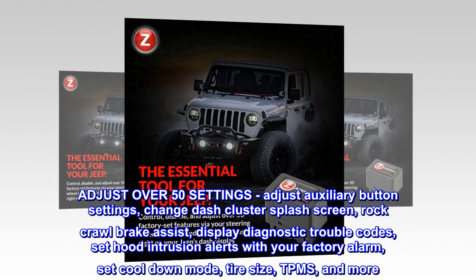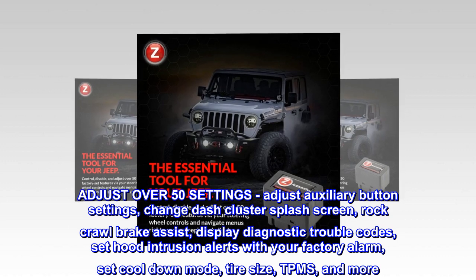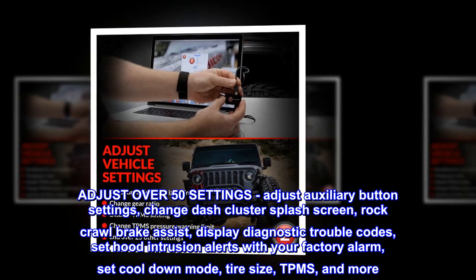Adjust over 50 settings including auxiliary button settings, dash cluster splash screen, rock crawl brake assist, display diagnostic trouble codes, set hood intrusion alerts with your factory alarm, cool down mode, tire size, TPMS, and more.